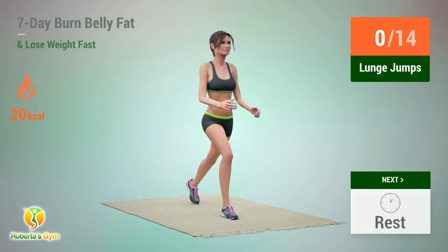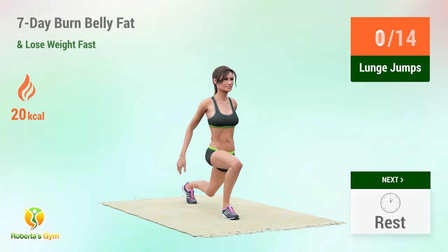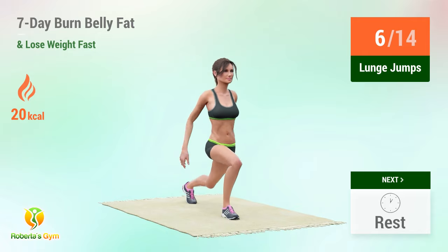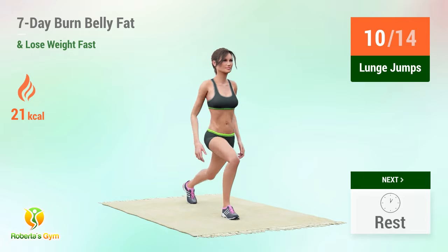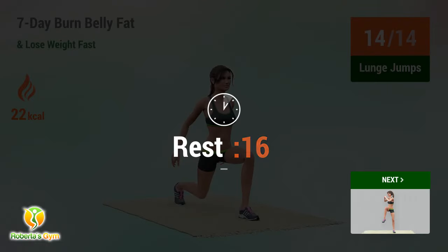Up next: lunge jumps. In 5, 4, 3, 2, 1, go! 1, 2, 3, 4, 5, 6, 7, 8, 9, 10, 11, 12, 13, 14. Rest time!